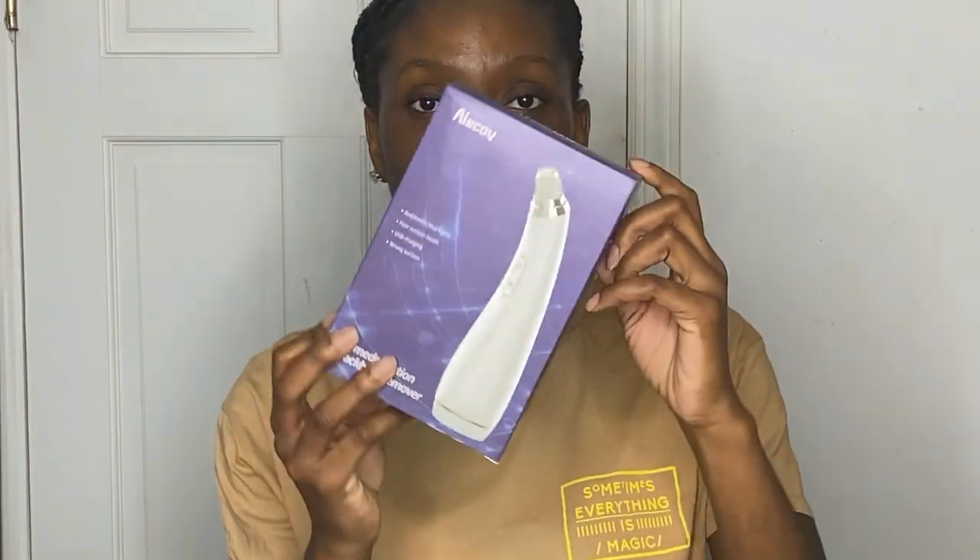This is the blackhead vacuum I got. It's not the popular one — I know the popular one is the Derma something, but Amazon didn't have that one. So I got this one on Amazon; the brand is Alecoy — A-L-E-C-O-Y. I'll put it in the description box below. I got it for about $22 or $23. As you guys can see it's sealed, I haven't opened the box or read anything. On the box it says: red, green, blue lights; four suction heads; USB charging; strong suction. On the side it says: remove blackheads, reduce grease, exfoliate dead skin, deep skin cleansing.